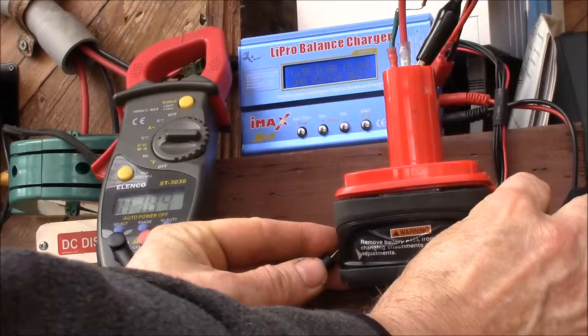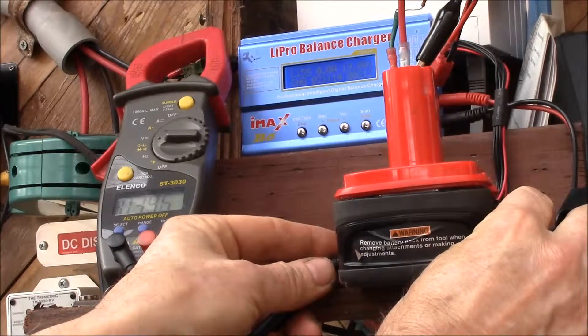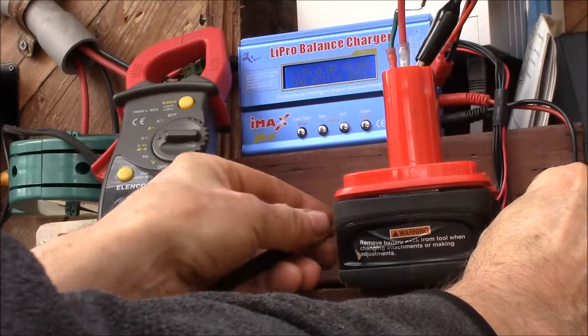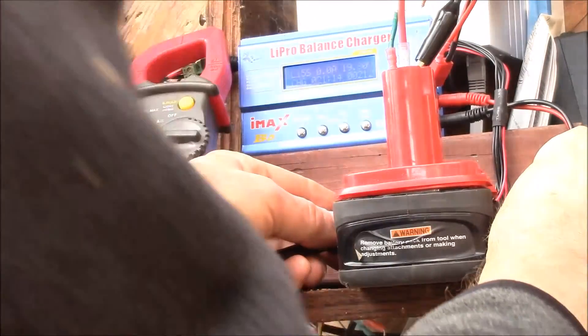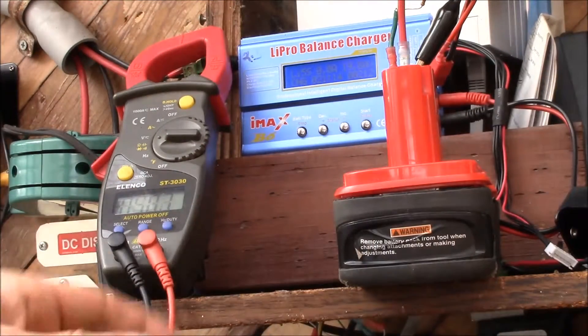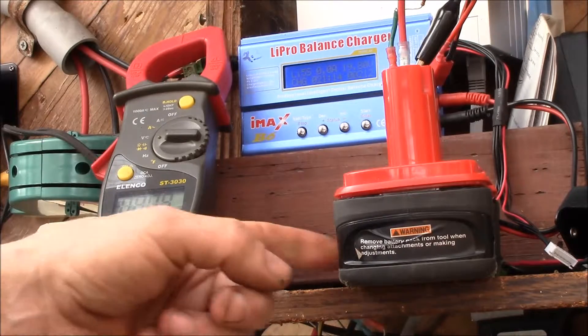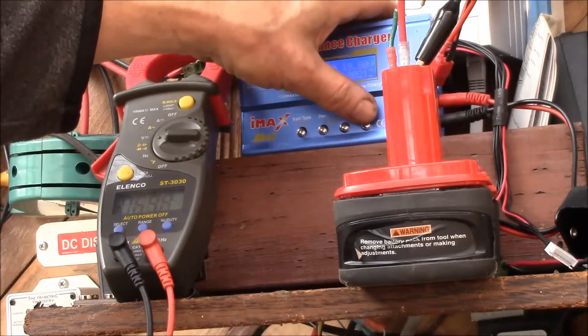I can now confirm that this IC does not do cell balancing. Here are the current voltages: 3.89 volts, 3.95 volts, and 3.90 volts for the three original cells, and 4.0 and 4.0 volts for the two new cells. Under charging, the two new cells hit the 4.1 volt threshold, and according to the datasheet on that IC, as soon as any cell exceeds the voltage threshold it shuts off the charging MOSFET - it doesn't care that the rest of the cells were below voltage. It only took 212 milliamp-hours.